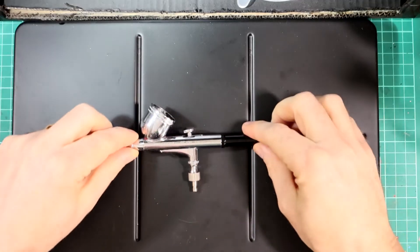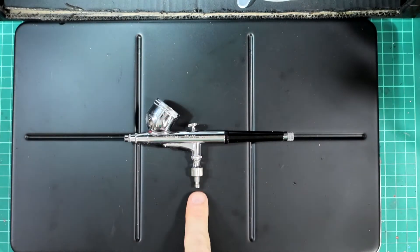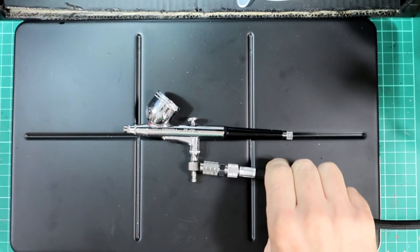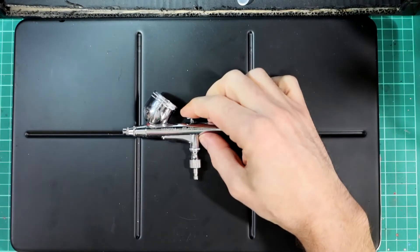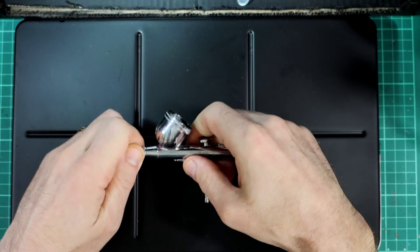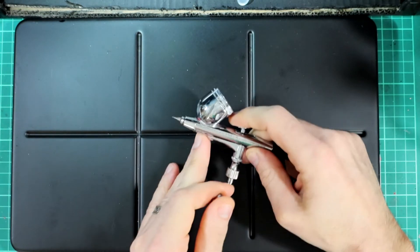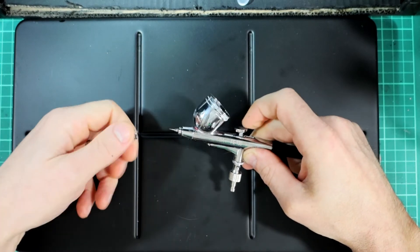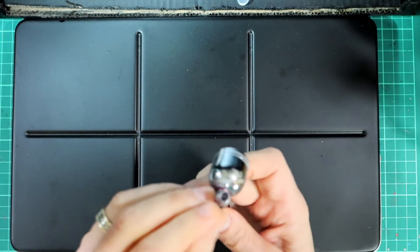Looking at the anatomy of the airbrush: the reservoir holds your paint. I've got a quick release, though they don't always come with one. There's a clip for the hose from my compressor. The trigger is dual action — down for air, back to release your paint. The nozzle is at the front, and if I undo the nozzle cover you can see the needle behind. As I pull it back, the needle retreats — the further back the needle goes, the more paint comes out. The thinner the needle, the closer the paint is when it exits the nozzle.